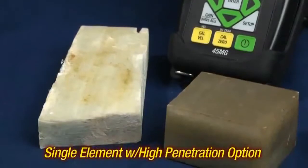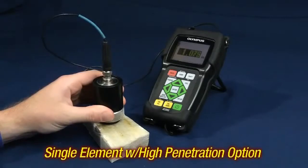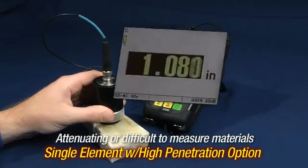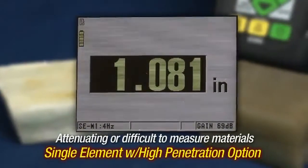The single element high penetration option allows the 45MG to measure either attenuating or difficult to measure materials such as fiberglass, cast iron, or rubber.